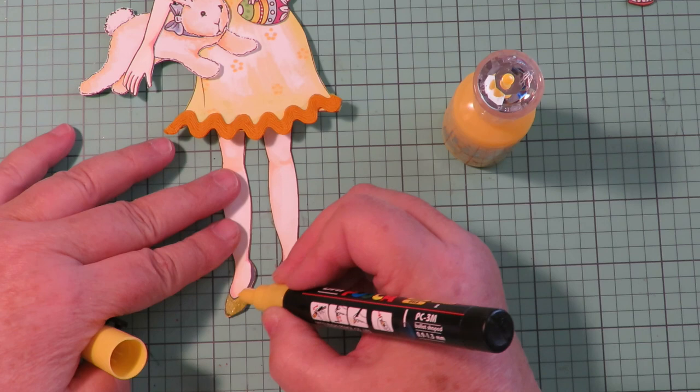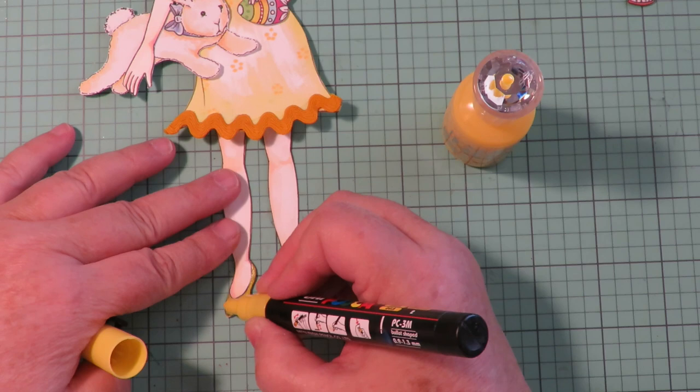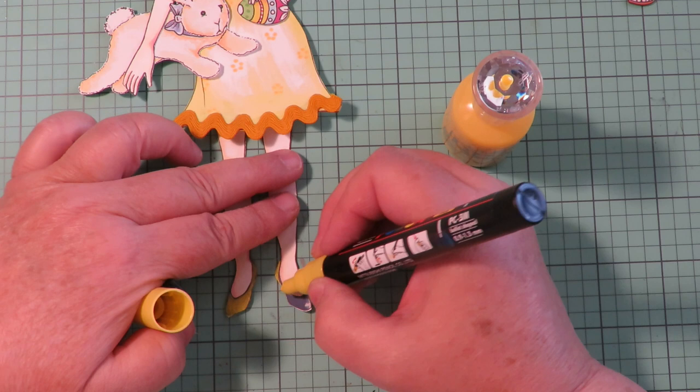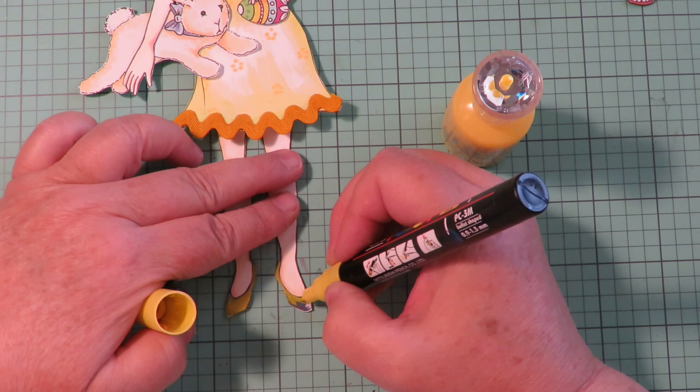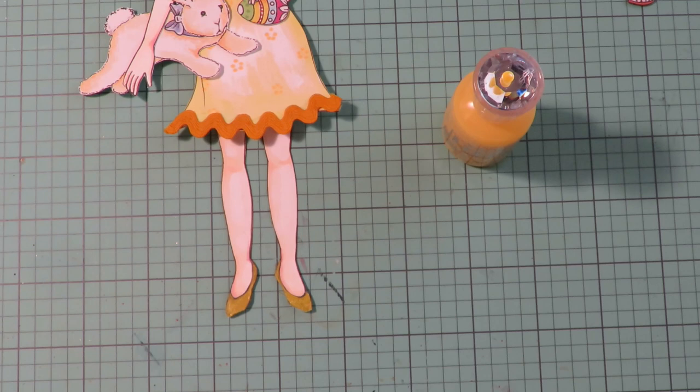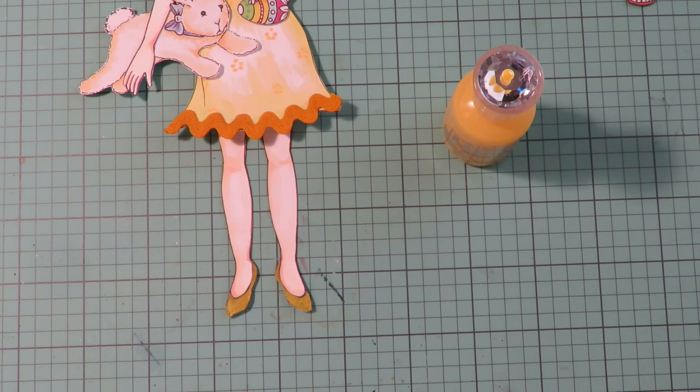You could make those shoes any color you want depending on what color of acrylic paint you put over them. You can make them glittery with some glitter, or shiny with Nouveau Drops. So you can change up those shoes on the base collection legs and make them look different and any color you want them to be. Just with a paint pen they already look cute yellow.